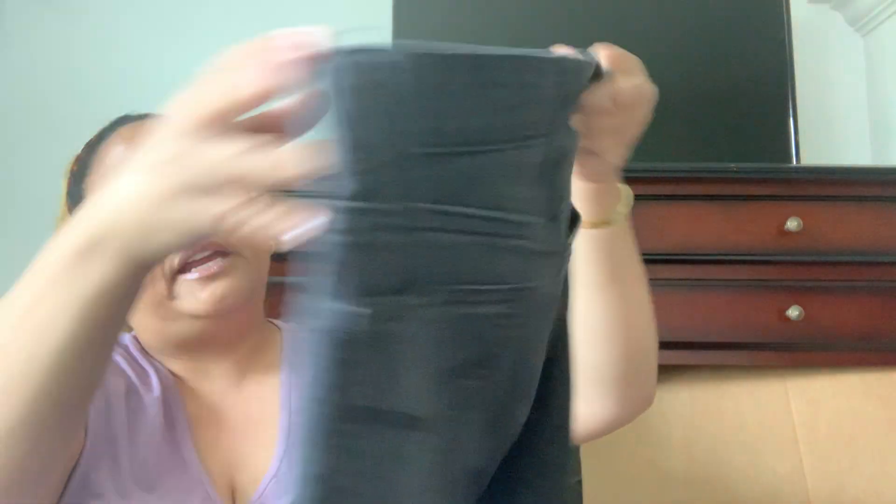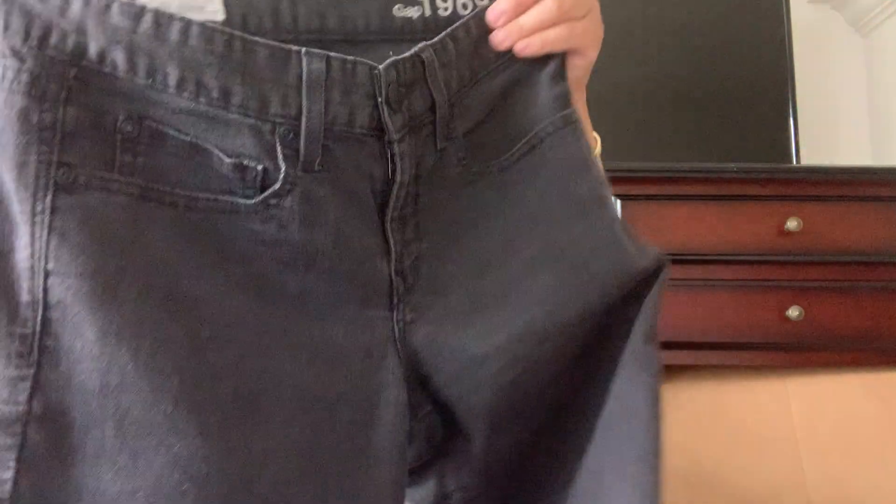Next up we have some Gap 1969 Real Straight size 26, regular, black jeans. The camera light washes them out a little — they're a bit deeper in person. They look like they're in good condition, just a basic straight leg. It looks like fall 2011, so about nine years old, but for nine years old these look really good — someone probably had them sitting in the closet. Then we have American Eagle super super stretch — a jegging, size 6 long. I love getting long jeans because they sell quicker.